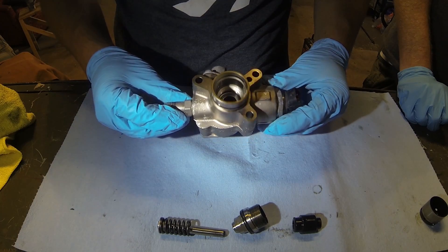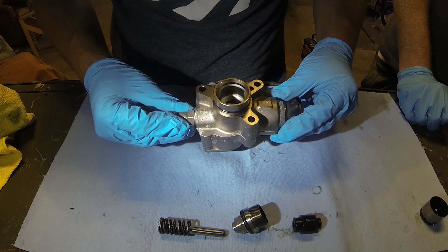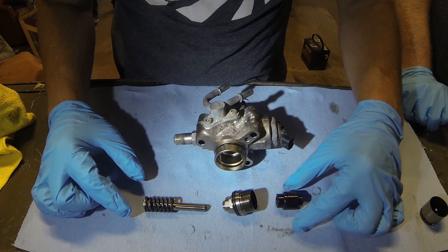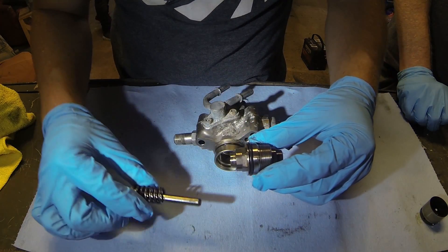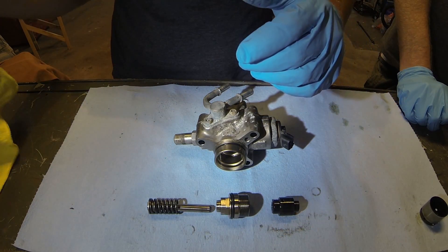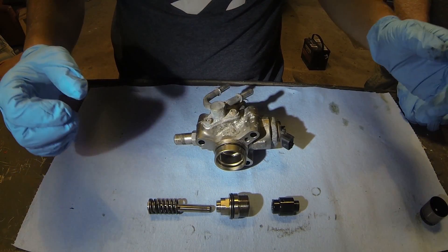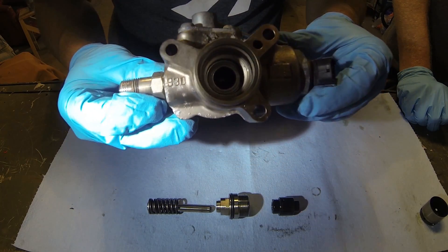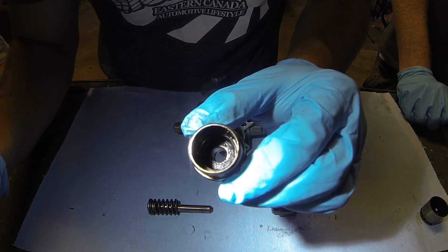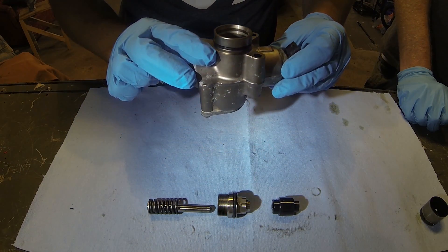We've got the pump disassembled. The internals go in here — we cracked that 18mm nut open with Spencer holding it with his foot. Good use of a vise. Here are the internals. This part goes inside like that, and then this rod will slide in. But before we put it all back together, we're going to clean everything with some non-chlorinated brake cleaner to make sure it's all super clean. There is debris in there as well, so we're going to clean inside that housing, then put it all back together and go from there.